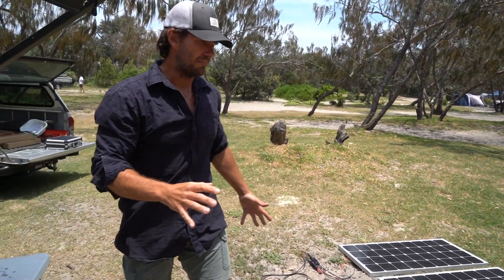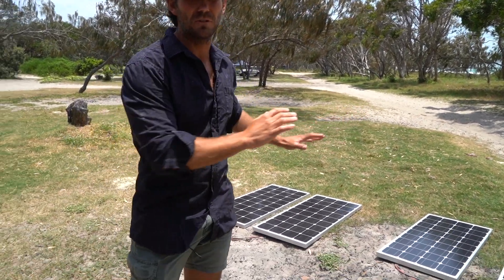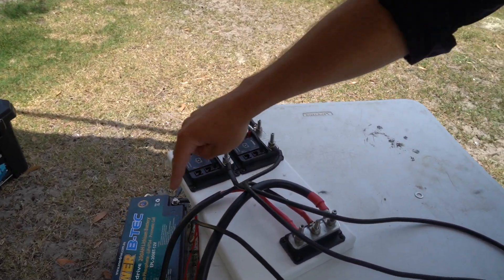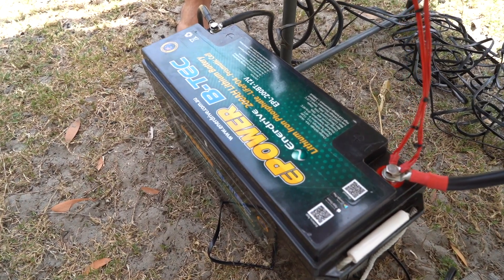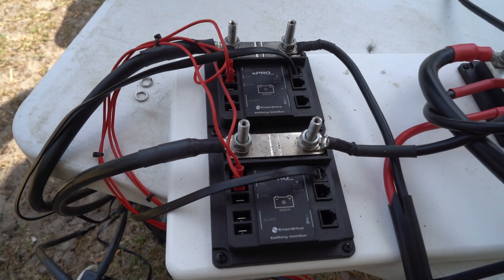The panels are all hooked up. We're going to show you series connection and paralleling. Ours are paralleled on the roof because that's the way to go, but you can also series them. At the moment the four panels are in two separate banks, in parallel, running through a separate shunt each into this e-power lithium 200 amp-hour battery. This is actually what's going to go in our new build with Norworld, Pro Touring Concepts, and Enerdrive.